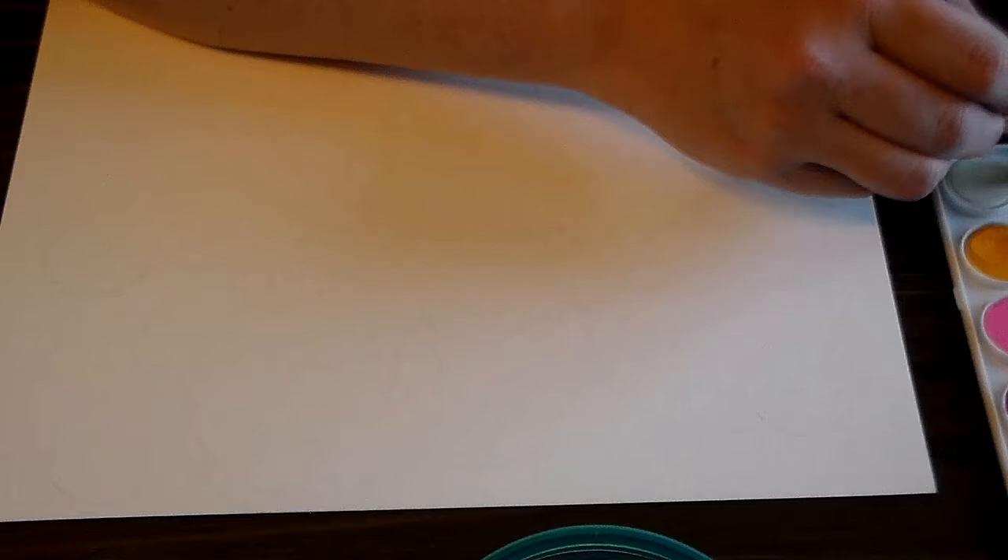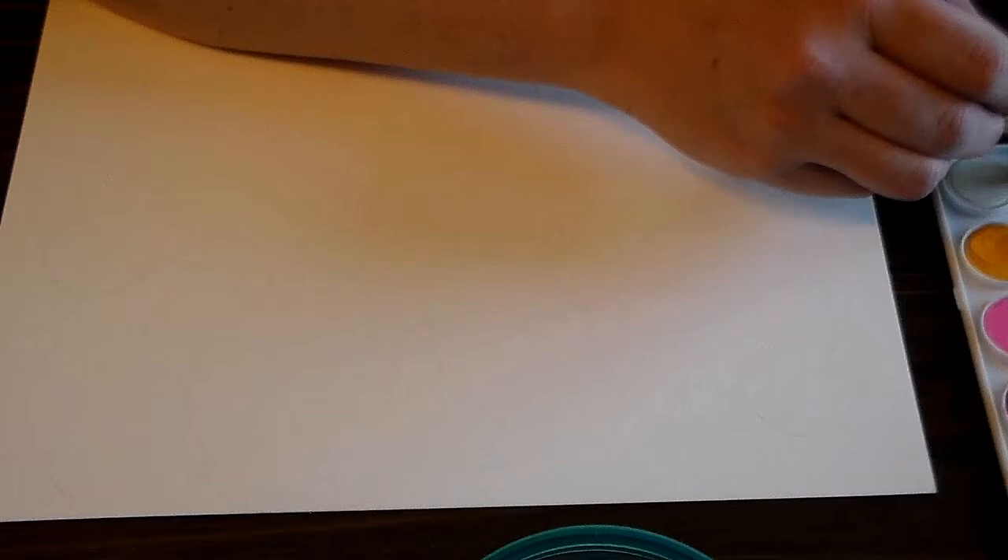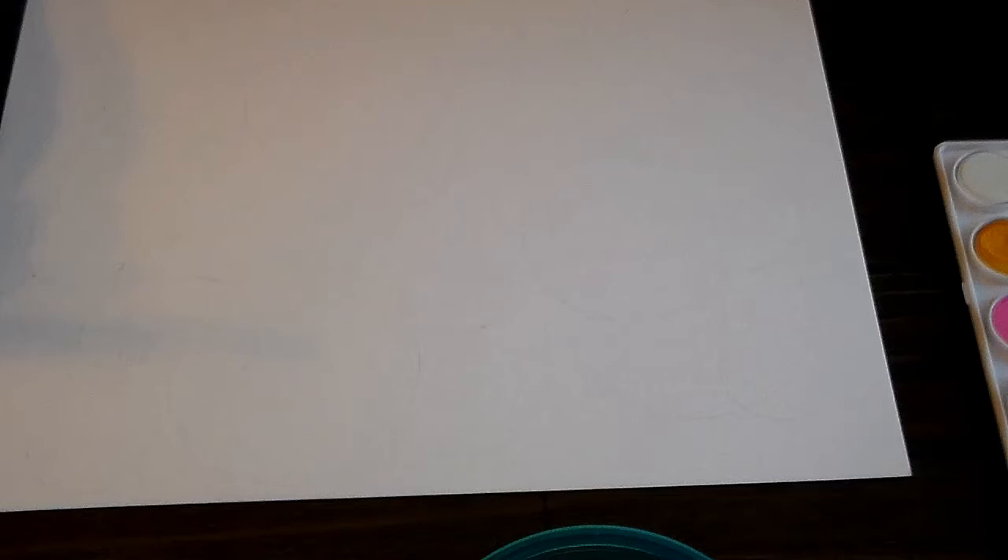A good rule I try to follow when doing this is to start with my lightest color, which is going to be yellow, and then work my way to my darkest, which is going to be purple. You want to use enough water that it's going to move across your paper easily — you never want to see little brush marks, that means you don't have enough water. But you don't want so much water that it drips all over your paper. I like to add a little bit of water to my color first.